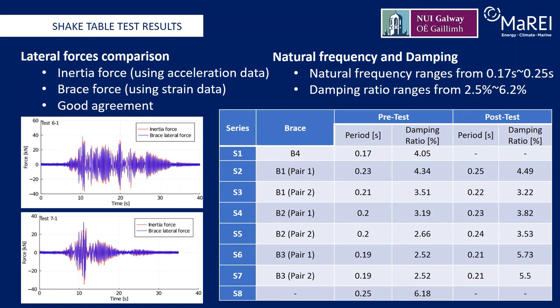The damping ratio ranges from about 2.5% to 6.2%. Interestingly, in test series S8, in which no braces were installed and the frame behaves as a moment-resistant frame with some sliding connections, the measured damping is greater than 6.8%. The relative changes in damping ratio before and after brace buckling are calculated and listed in the table on this slide. For larger brace sizes, damage to the brace has an enhanced influence on structural damping. The buckling of braces B1 caused less than 10% relative change in the damping ratio, while the damage to brace B3 increased the damping ratio by more than 100%. This is owing to the brace strength contribution to the structure, as brace B3 provided more stiffness to the self-centering concentrically braced frame.